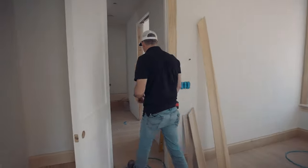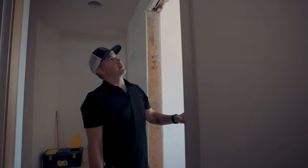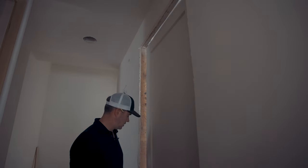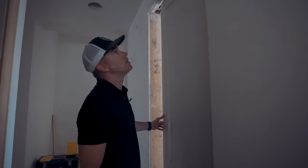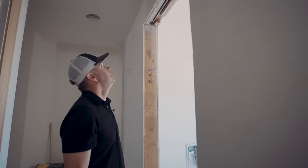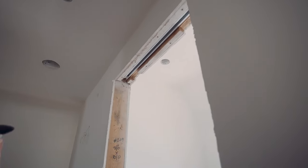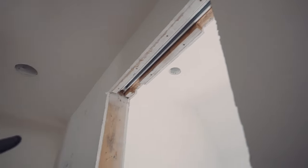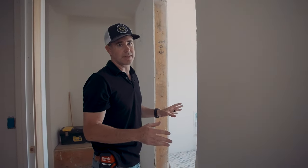Over here is the finished product — it doesn't have the jamb installed yet. Soft close. We use HD pocket door frames — soft close are the best. You can see we've got an LVL header that comes installed with the track. A lot of times guys will buy the cheap lumber yard pocket door frames, and trim carpenters hate those.